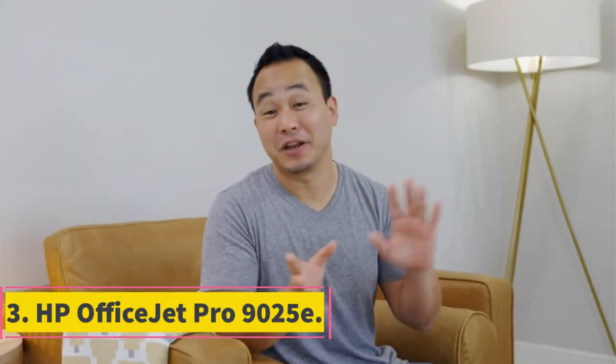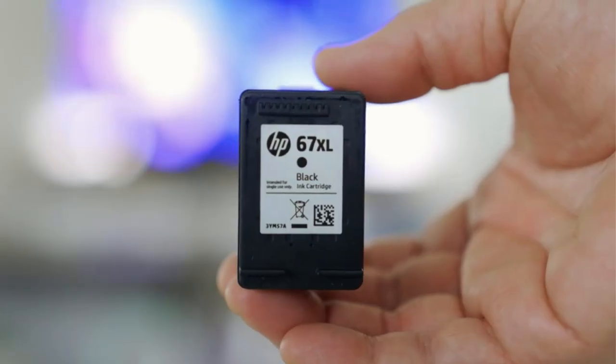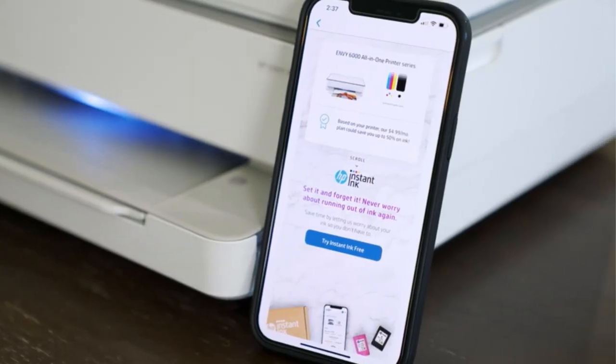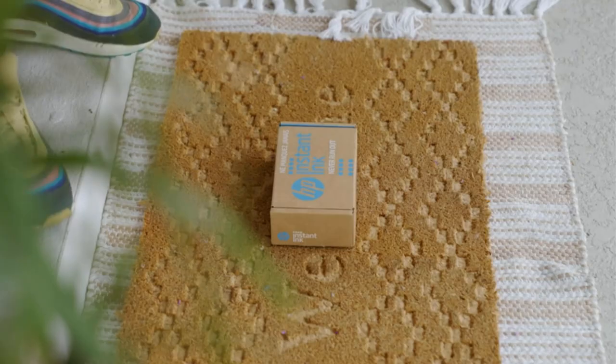Number 3: HP OfficeJet Pro 9025e. If you need a powerhouse that can handle large printing tasks, the OfficeJet Pro 9025e might be just what you're looking for. Capable of printing 24 ppm, this machine can handle multi-page documents quickly. Plus, with up to 4,800x1,200 dpi resolution in color, you can print photos in exceptional detail. This isn't the smallest printer though, and it's not the type of unit you can just sit on the corner of your desk. You'll likely want to give it its own designated stand or table, as it measures 12.53 inches tall, 17.2 inches wide, and 15.6 inches in depth, and it weighs almost 26 pounds.